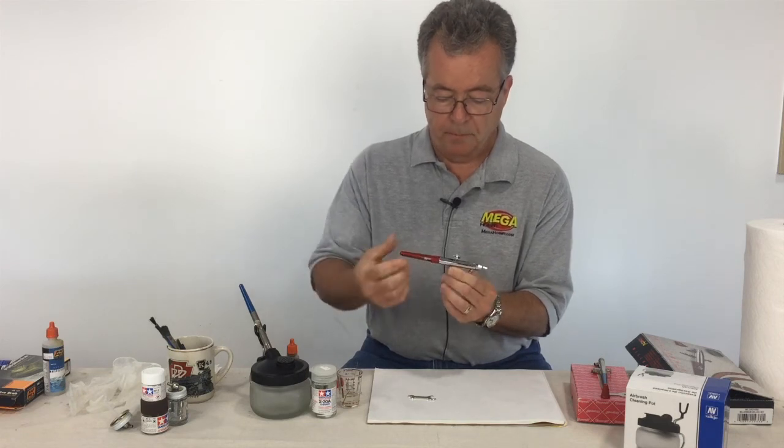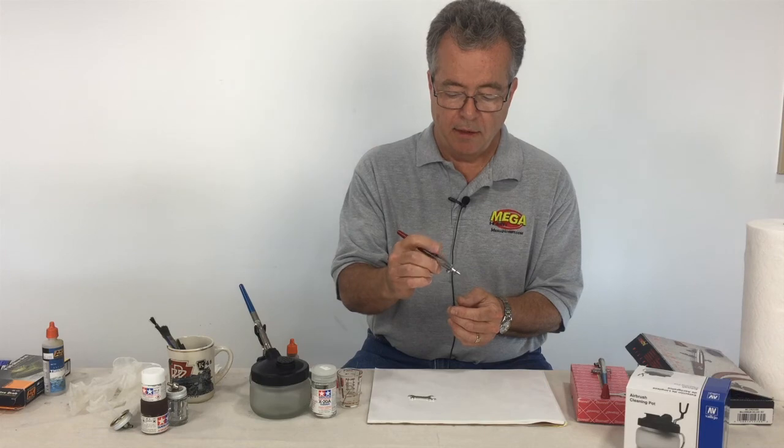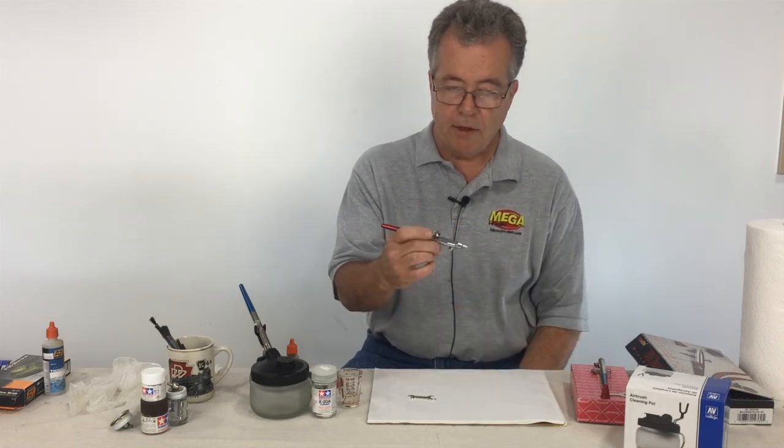To test it, press the trigger down and pull back — if your needle slides in and out nicely, you're all set. That's it! Thanks for joining us at megahobby.com — visit us on the web at www.megahobby.com.